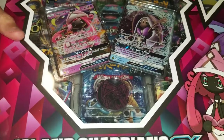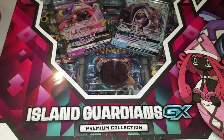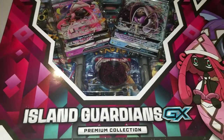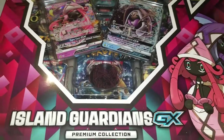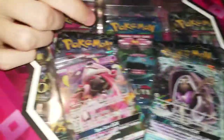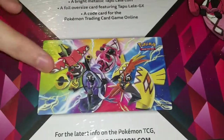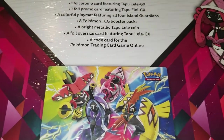I'm back with Evan Plays. Off to a great start with these videos as always - ten out of ten, would watch again. It comes with five packs, two promos, a coin, a big card promo, and a play mat. Here's what the play mat looks like - it's all for the Island Guardians.